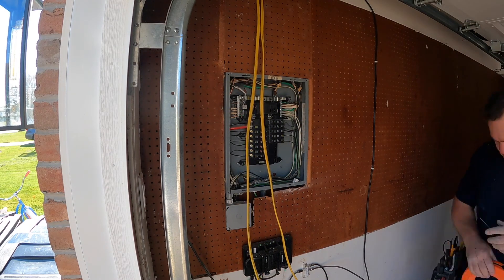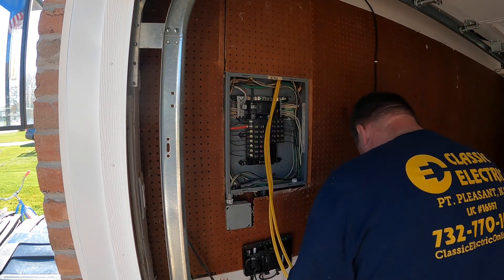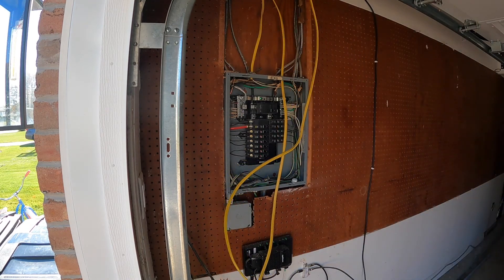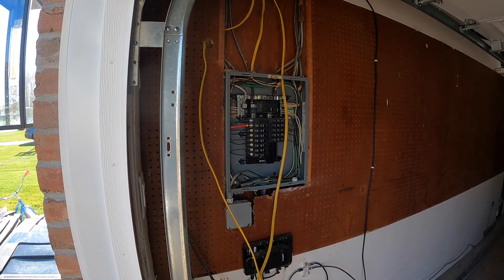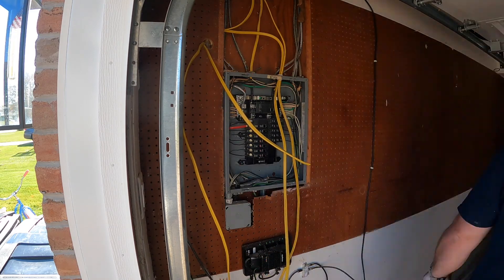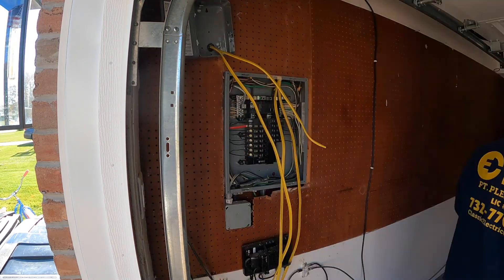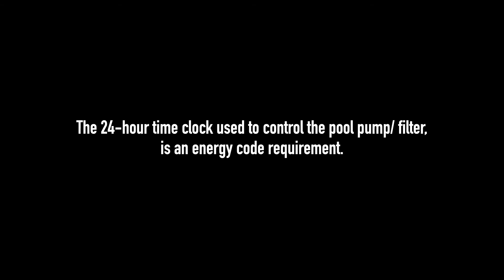Here I am at the main breaker panel — it's a 20-circuit, 100-amp main breaker Square D QO panel, which is a nice panel in good condition. I'm going to tie in the two circuits. I fished them across the ceiling and down — I'm not sure what happened to that footage. So we're going to tie in the two circuits and also set up for the 24-hour time clock that'll be installed in the upper left-hand corner. Somebody previously had cut out the pegboard, so I was able to get in there. The time clock is required by the energy code, if you didn't know that.